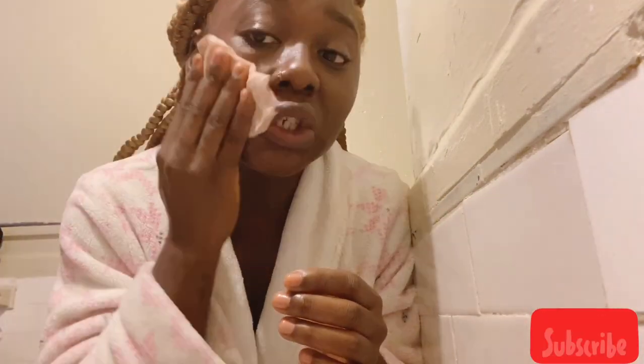One wipe usually does the trick for me. As you can see, the majority of my makeup is off. Pretty good.